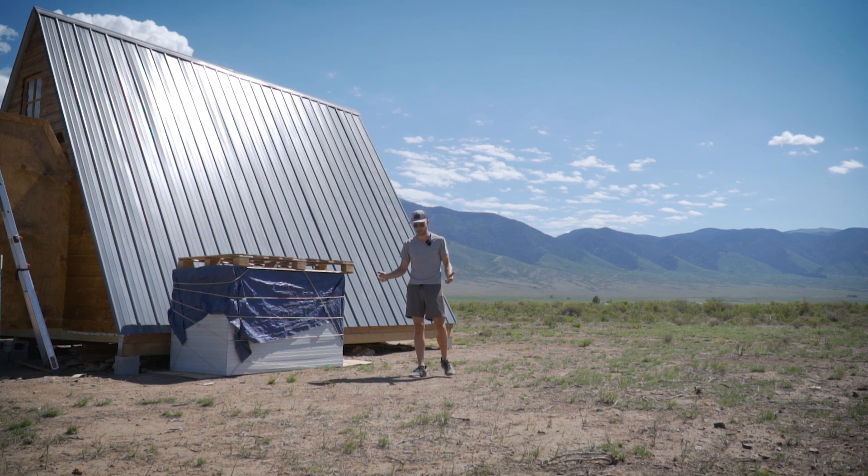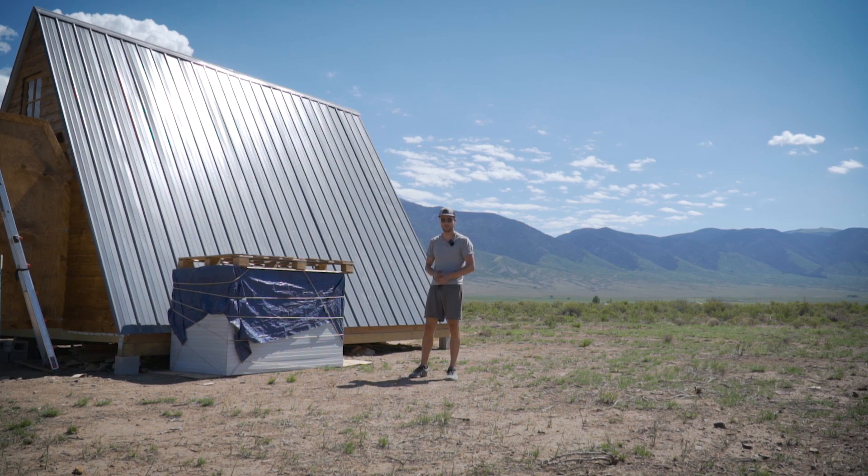We're off grid, I've made no secret of that. Power, water, sewer, septic — however you want to say it. We are going to start on those things before we really can get too far in the house, especially with permitting. We're going to need at least some of that stuff done before I can get headway on the house. So power is going to be first.